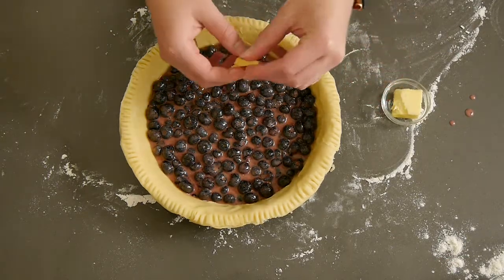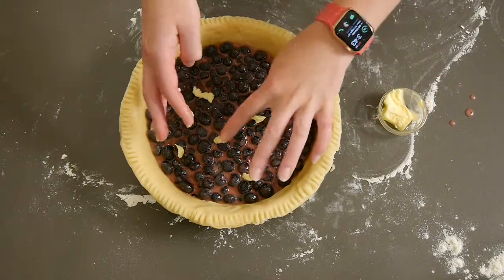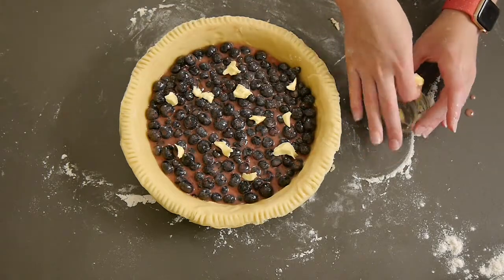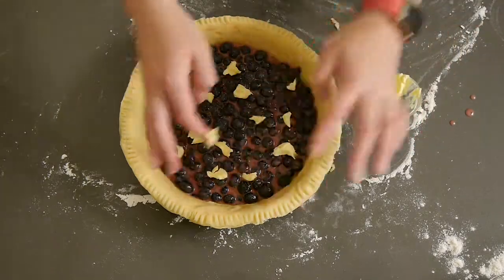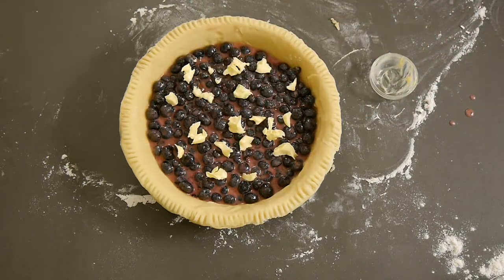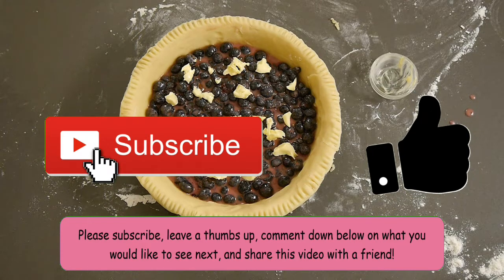The recipe said to dot the pie with butter — I had never heard of this before, so I assumed it meant to break the butter into small chunks and spread it out. My butter was room temperature, so I just went in with my fingers and broke it into little bits. If yours isn't room temperature, just microwave it for a few seconds. Please subscribe, leave a thumbs up, and comment below — I have a goal of 100 subscribers!